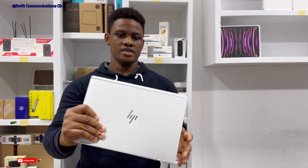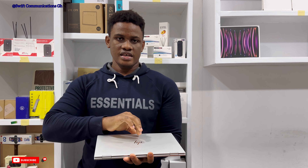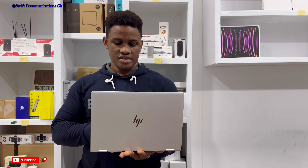Hello guys, welcome to Swift Communication. In today's video, I'll tell you guys 5 reasons why you shouldn't buy the HP EliteBook 1030 G2. This is a nice laptop, but it has some bad features. I'll make it all known to you guys in this video.